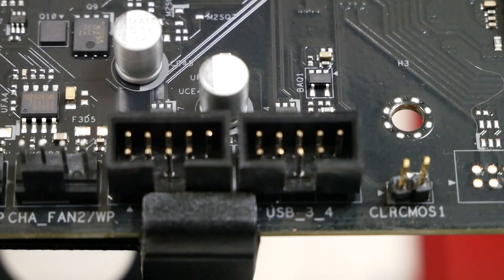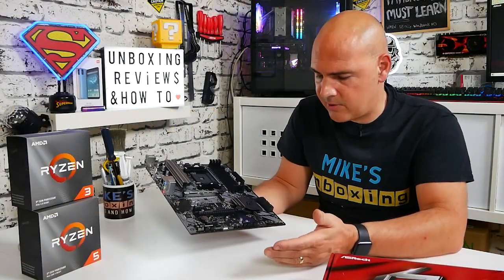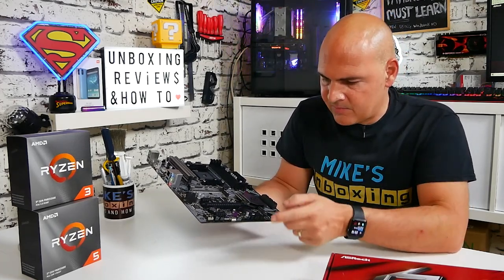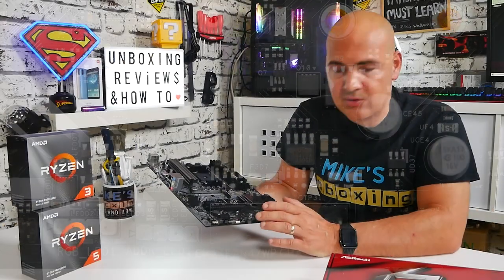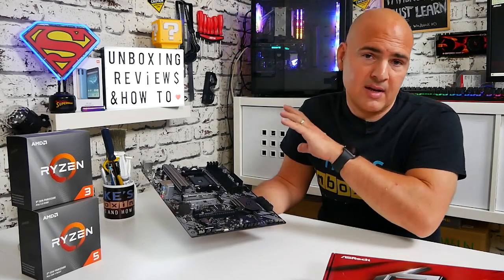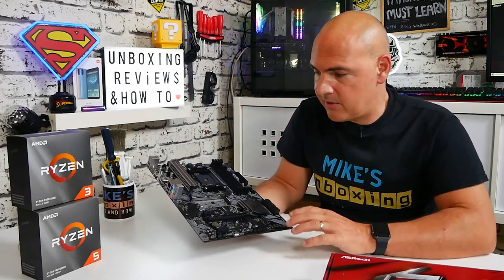Moving along, we've got a couple of USB 2 headers for front panel connectors, or you can connect a rear panel for extra USB 2 ports. Moving across, we've got two more fan headers — again, these can be fans, pumps, or whatever you see fit; they're four-pin PWM style connections. For me this works out really well if your case has maybe three front fans — you can plug them in at the bottom without needing a separate splitter, as long as the cables physically reach. I really do like the amount of fan headers that ASRock put on their boards.